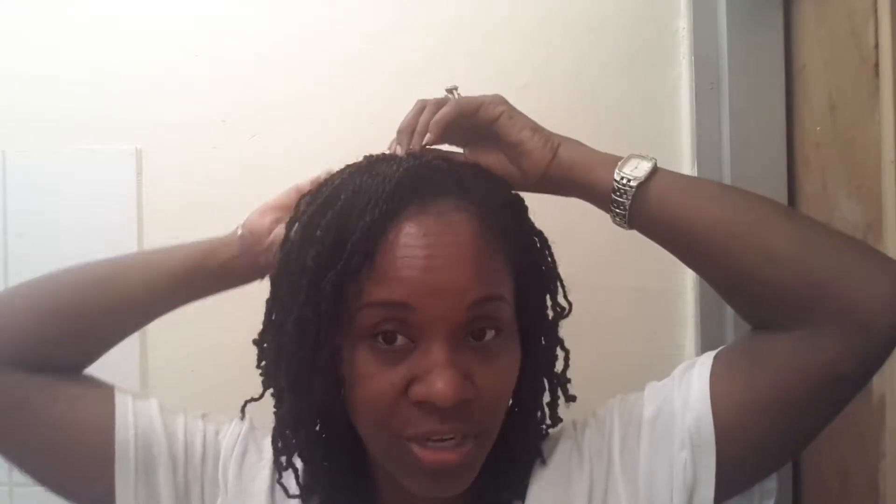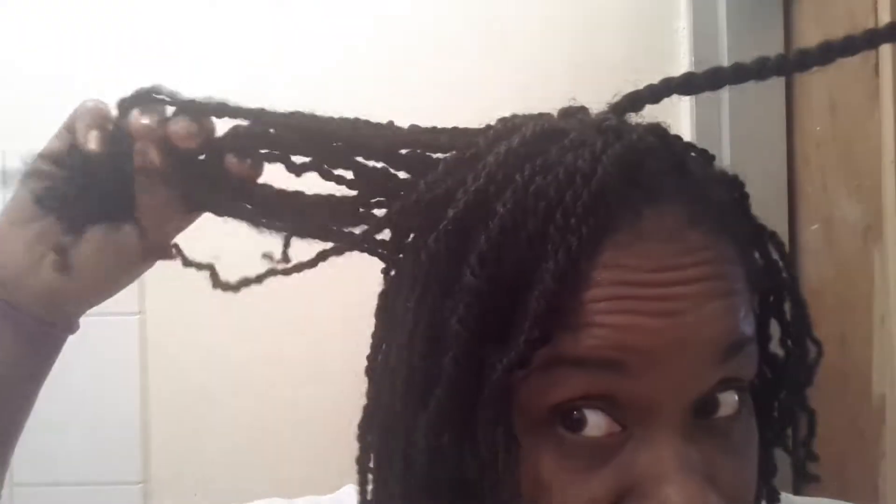I am just finishing up my hair so I thought I would come on and show you. I did a video yesterday and my hair was in bigger twists. This is the size twist that I had in my hair, and this is the size that I am ending up with.